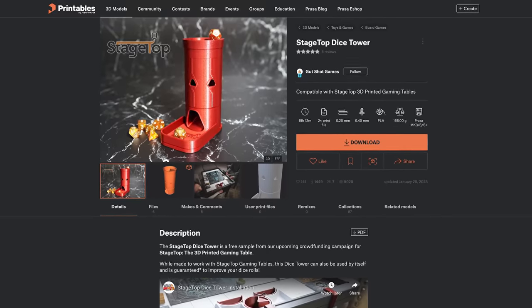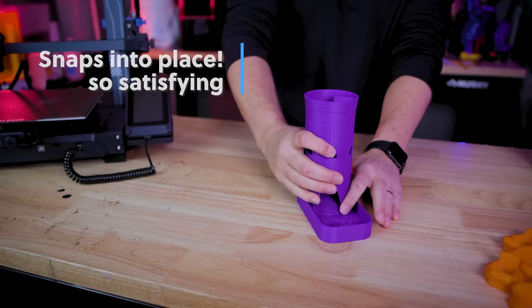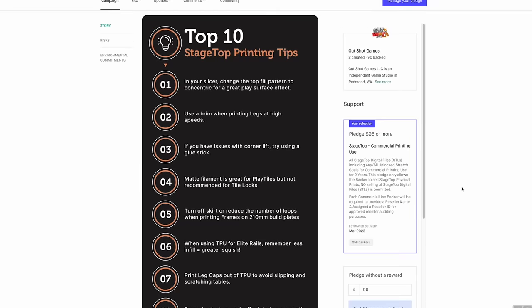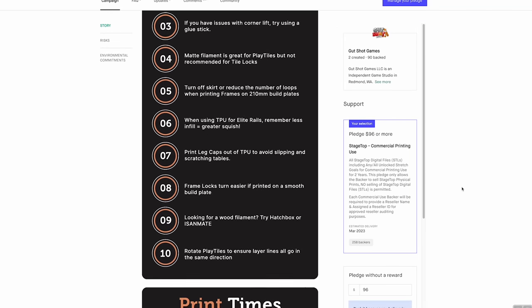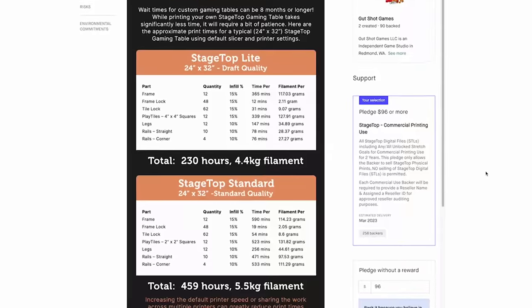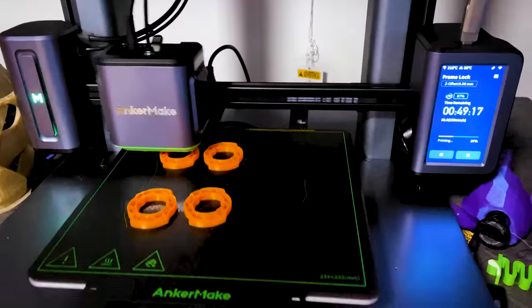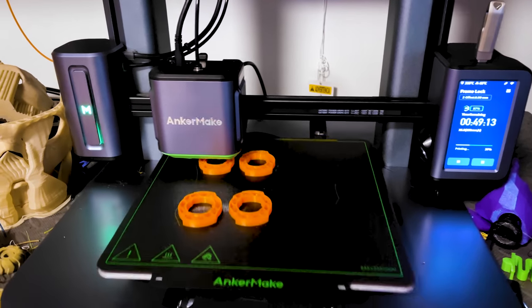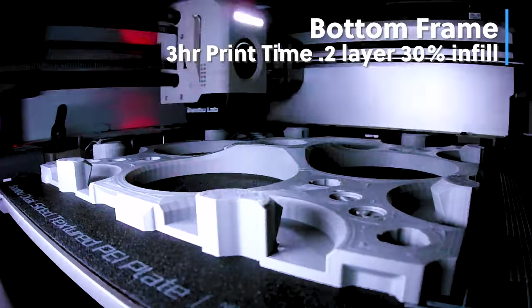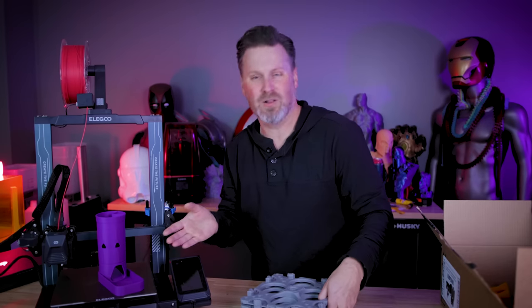They also have some really cool free printable files available over on Printables — so if you wanted to see one of the files for yourself, like the Dice Tower, you can actually run off and print one of those today. I'll also include some images on screen where they've included basic time estimates and material estimates on how much material and how long it's going to take you to print all of the objects to build one of these tables. If you have one printer this is going to take a good bit of time, but it's entirely doable. If you have something like the Bambu Lab X1 Carbon, the P1P, or the Anchormake M5, you'll be able to crank out these parts a good bit faster than with your typical bedslinger.